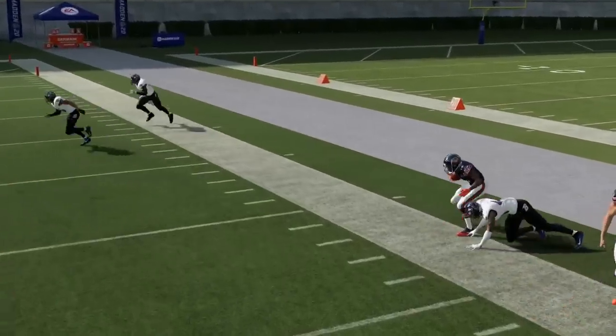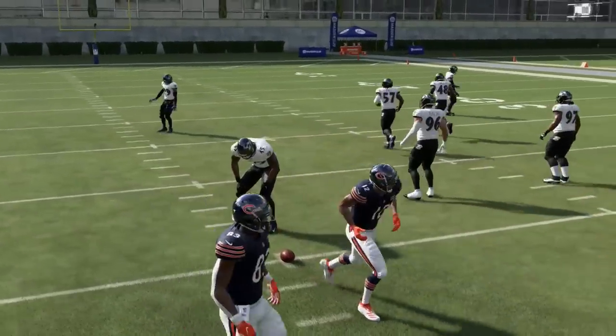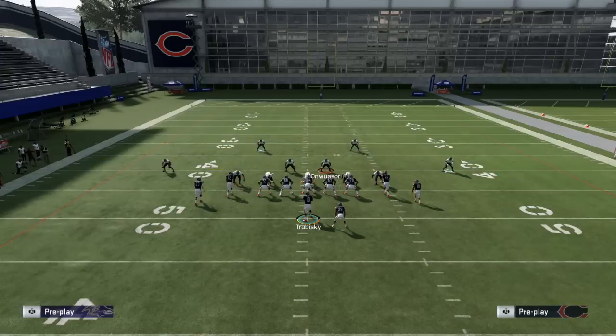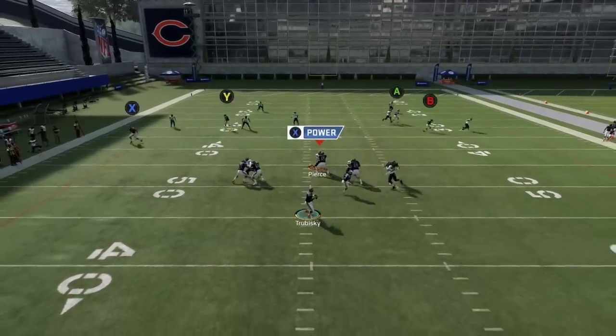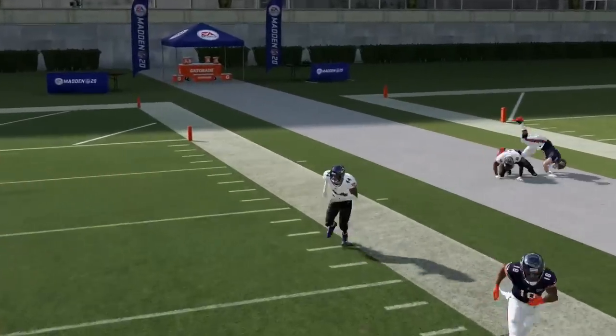This only works to the short side of the field. If you run this concept working to the wide side, it will change the way the Cover 2 plays. What ends up happening is the defender will play man-to-man match on the corner route while the cloud flat on the wide side takes the other route. You'll see how this plays — it basically plays match coverage, and you can't throw either of those two routes. So this will only work on the short side of the field.